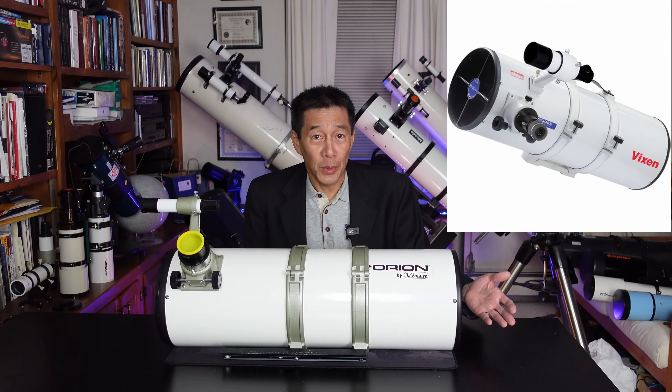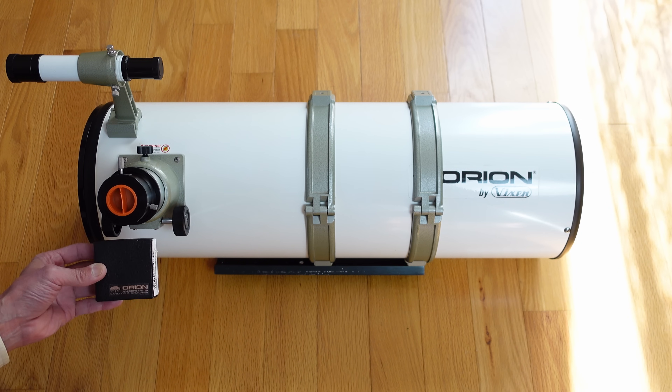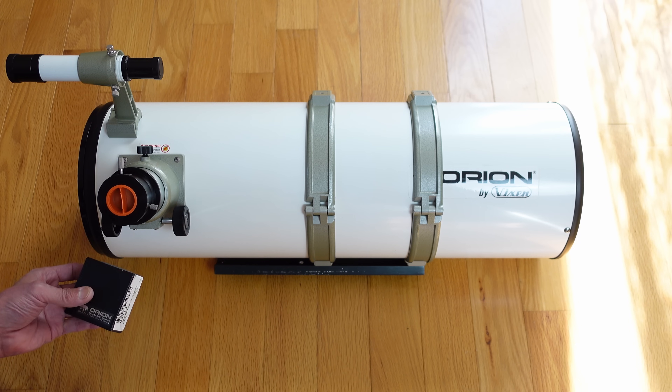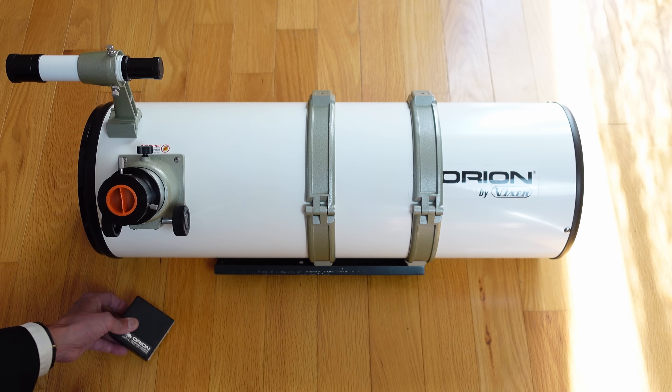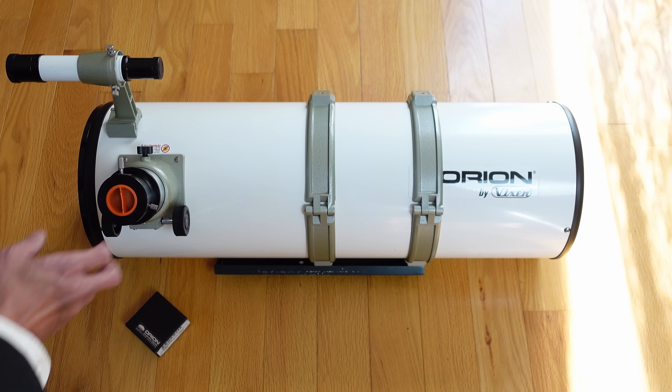Let's show you how the coma corrector works, because this is a little bit different from the way you may see coma correctors today. Here's the box — it's an Orion box and it says 'Coma Corrector for R200SS.' If you have this telescope, I really hope you bought this thing because it's only $69. It's an amazing deal — coma correctors and field flatteners today can cost as much as a small telescope.